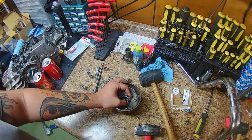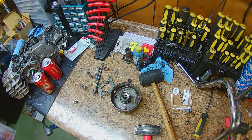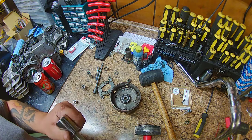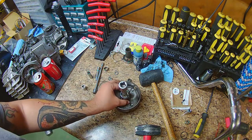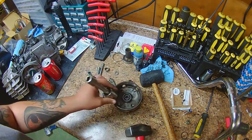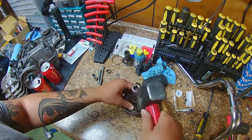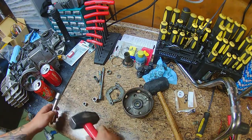Once everything is in there, pound that top bearing back in. You can replace it if you need to — you can get those on Treats or anywhere on the internet. Mine was fine so I just reused it. Try to get as close to the outer race as you can so you don't ruin the bearing. Get it in enough that there will be a little lip for you to stick the circlip back into.